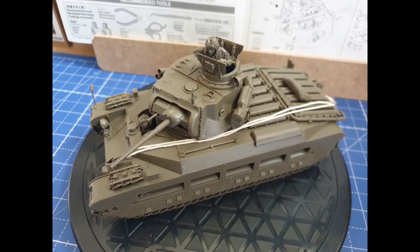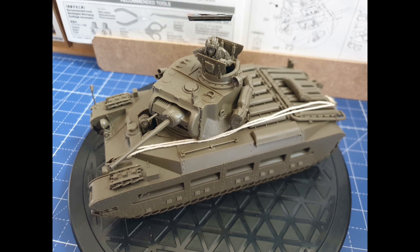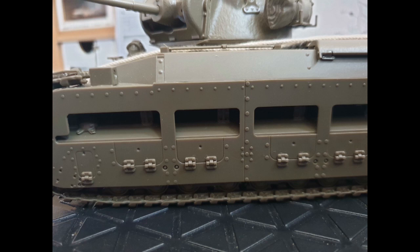Jetzt hier mal die Draufsicht. Das Abschleppseile – bei der Land Lease Ausführung, wie Tamiya das gezeigt hat, ist es eigentlich nicht vorgesehen. Ich habe es aber genommen. Dazu zeige ich euch dann auch noch was. Jetzt hier mal die Seiten an sich. Von der linken Seite fließt alles bündig ab, obwohl nur gesteckt ober und unter. Und auch die Nieten kommen sehr gut zur Geltung.